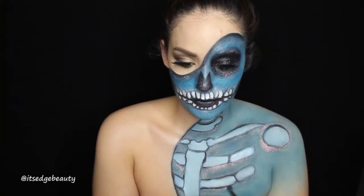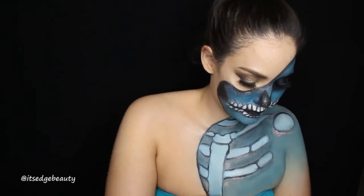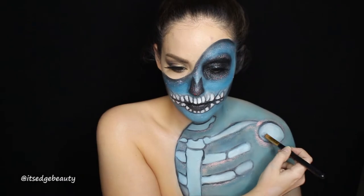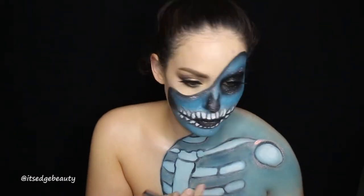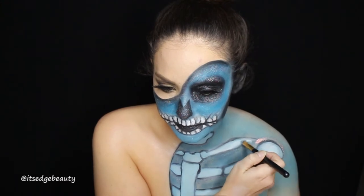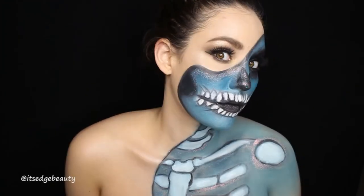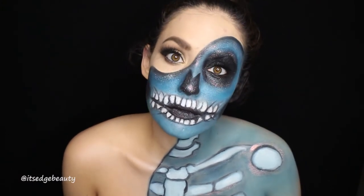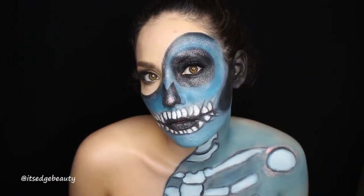After you have all of that filled in, put some glitter around the black again. Make sure the shading on the body is right and the bones are nice and white. You may have to wipe your brush off a few times so it doesn't have a super blue tinge to it. And you are done! You have a gorgeous inner-beauty skeleton — she's sparkly, she's colorful, she's beautiful.